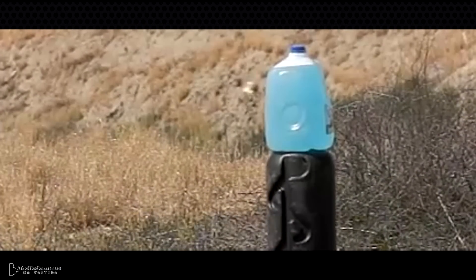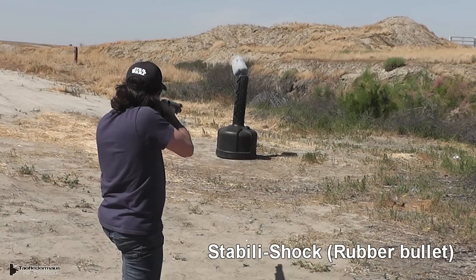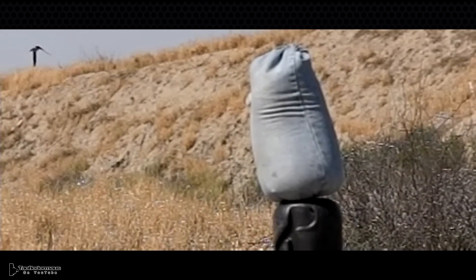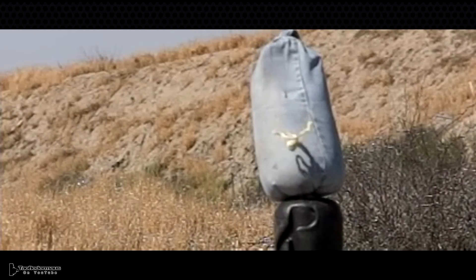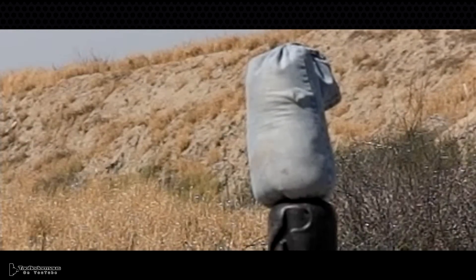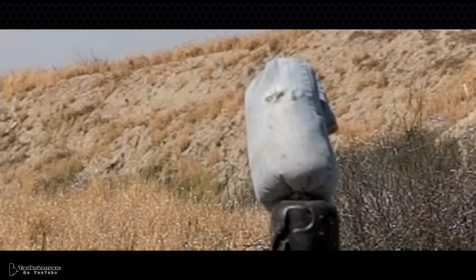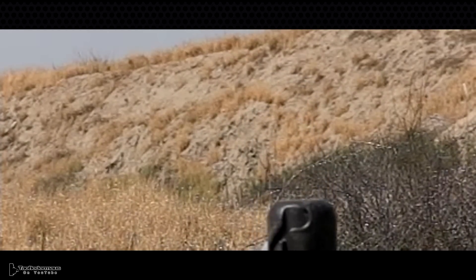We wanted to show you a few different types of targets to give you an idea of what kind of impact these beanbags have. I took a pair of jeans, cut off the leg, and filled it full of sand — I thought this might be a good representation of a thigh. The beanbag round actually tore a small hole in the jeans. The impact from the stability shock wasn't a whole lot different than the beanbag except for a bigger hole in the jeans. The rubber slugs will bounce off quite a distance away while the beanbags usually just fall a couple feet in front of the object you hit.